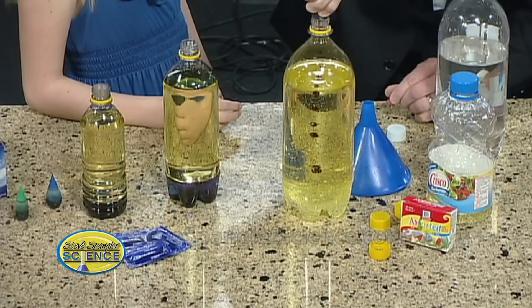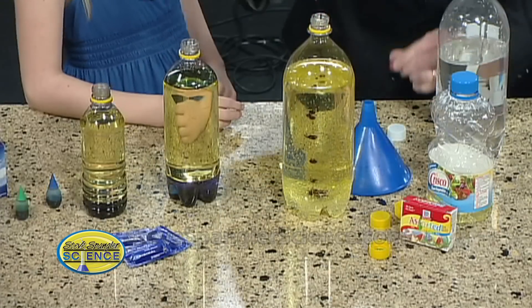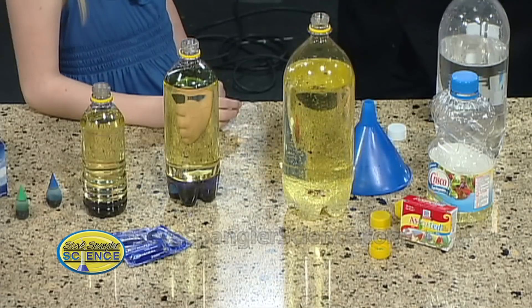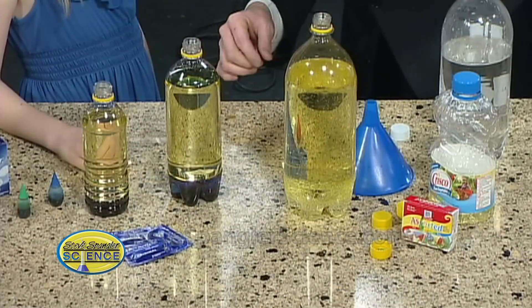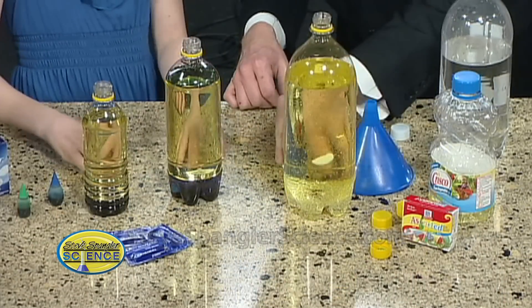Okay, I learned this a long time ago — if 15 is good, 50 is awesome. A long time ago from my boys, they taught me that. Is that going to be okay? Yeah. So now what do we do, what's this part? Well, we put the Alka-Seltzer in. Okay, so this is just Alka-Seltzer, and we drop it inside. Ready, set, go — let's drop them in.